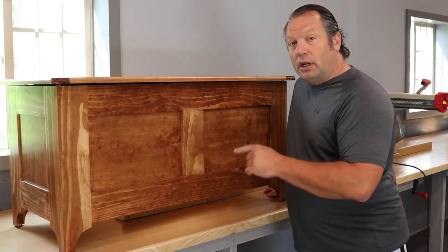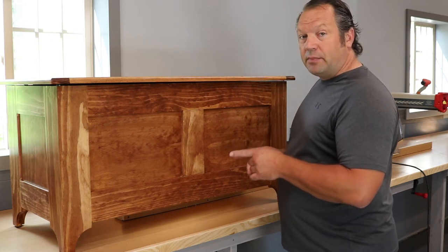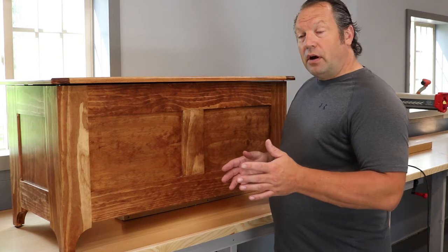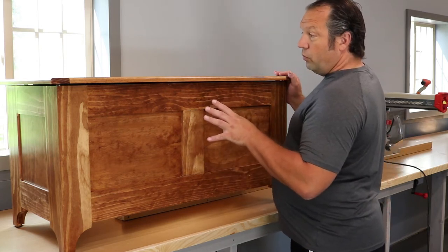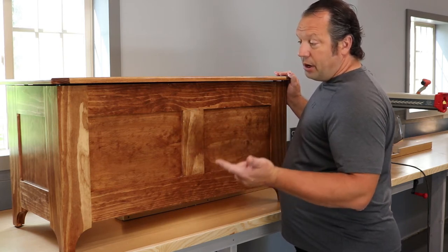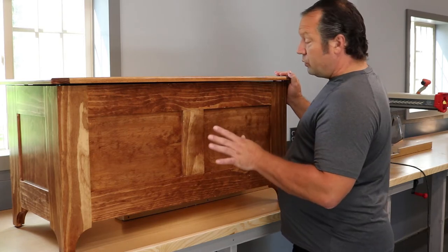What I wanted to talk about were just a few modifications I've made that might help if you build one, and then a few variations — I'll show you another one I have in progress that's a little different. This one I built out of select pine from Menards. For this project you don't need anything more than a table saw, a chop saw, and either a router table or a dado bit for your table saw.